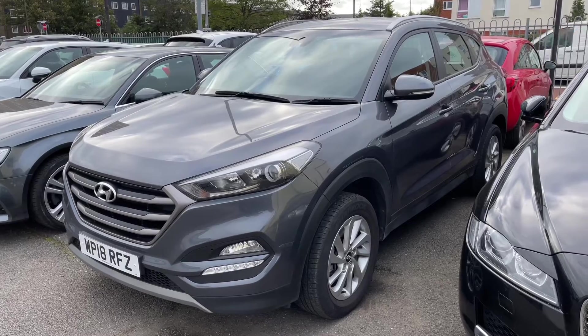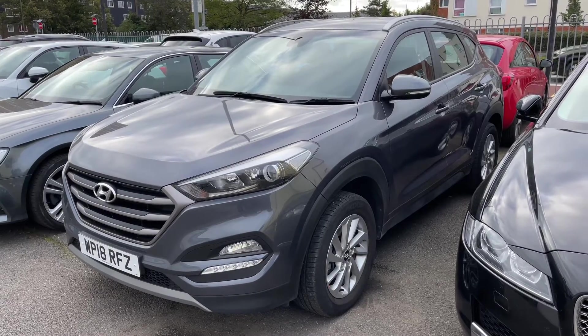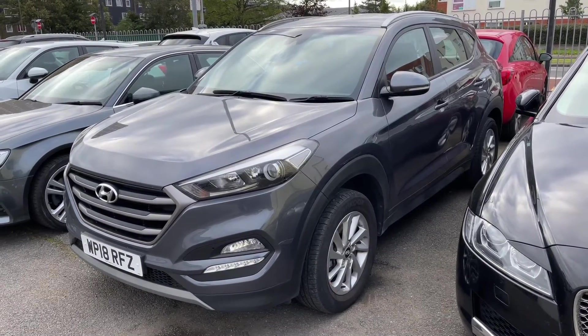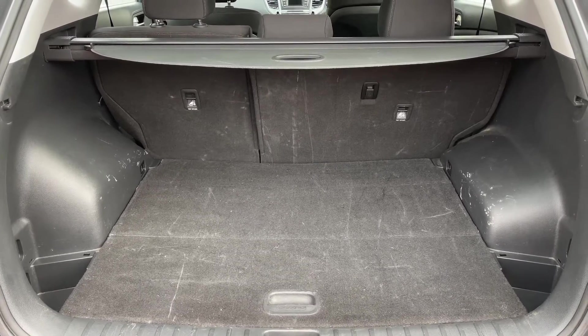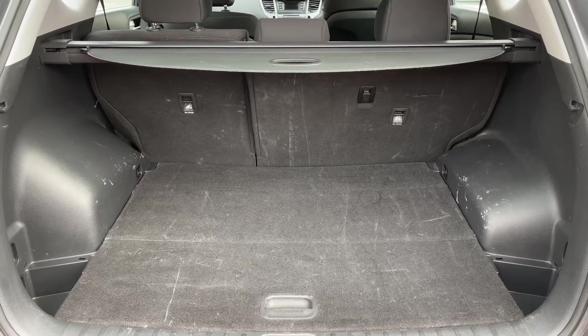Here we have the Hyundai Tucson on an 18 plate. I'm going to start off by showing you inside the boot and then we'll hop in and run through some controls. As you can see, this car's got plenty of boot space, along with a 60/40 split folding rear seat should you wish to increase this space even further.